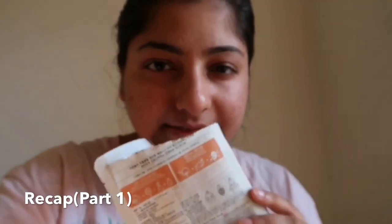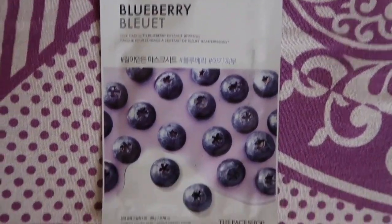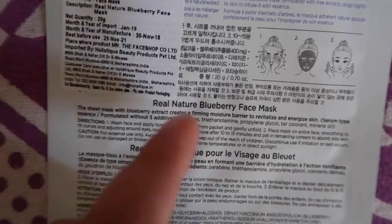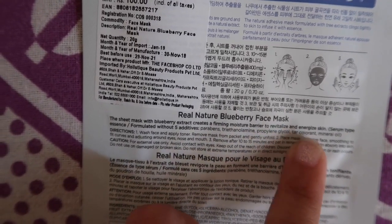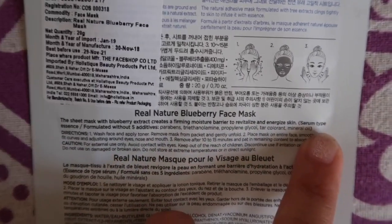I have ordered this sheet mask. It has a very scented smell. You basically have to keep it on your face for 15-20 minutes. It has a barrier to revitalize and energize the skin — very, very refreshing smell, just like some shampoo kind of smell.